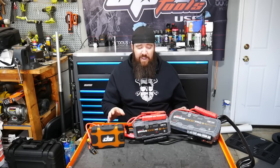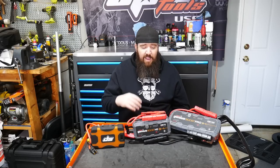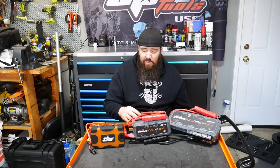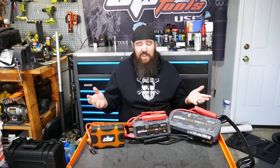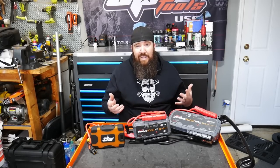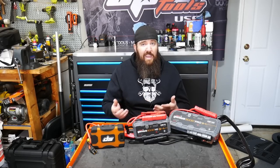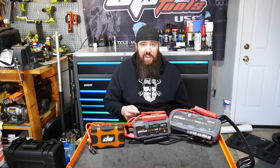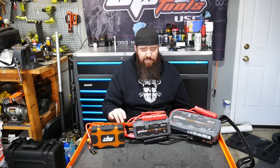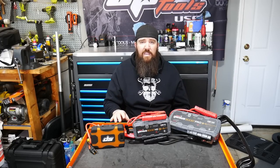Safety features on these are very similar as well. They won't let you hook anything up backwards — reverse polarity protection. They also won't let you hook up to anything lower than a certain voltage, though you can bypass it on these units if you know what you're doing. It has security measures to keep people from making mistakes if they don't know if something's hooked up correctly. If you don't have a good connection, it won't start the jump-start cycle at all.